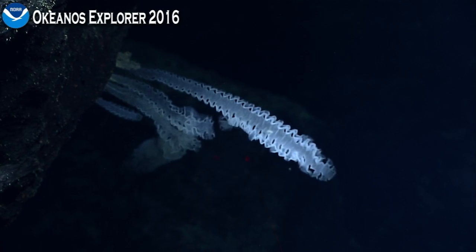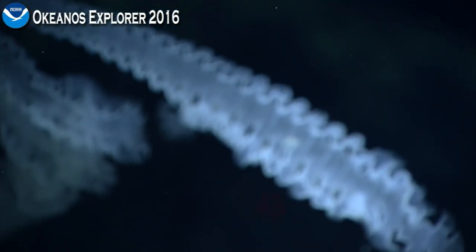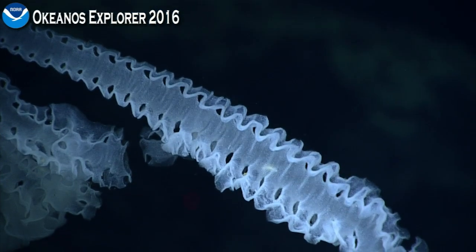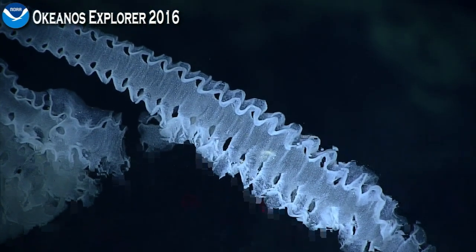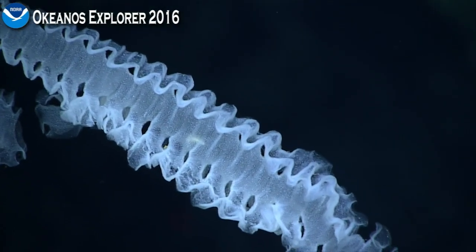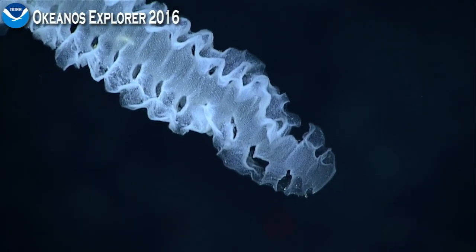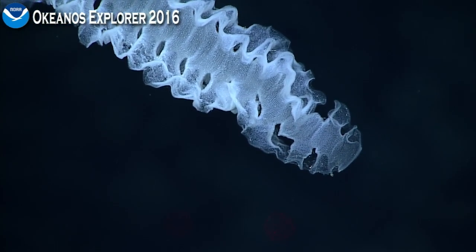Oh my gosh — pops a sponge, her favorite beast. Like a two-year-old, you can't take your eyes off him for two seconds. Chris, what is this? I haven't seen a sponge like this yet — not at all, on any of the dives, even leg one.